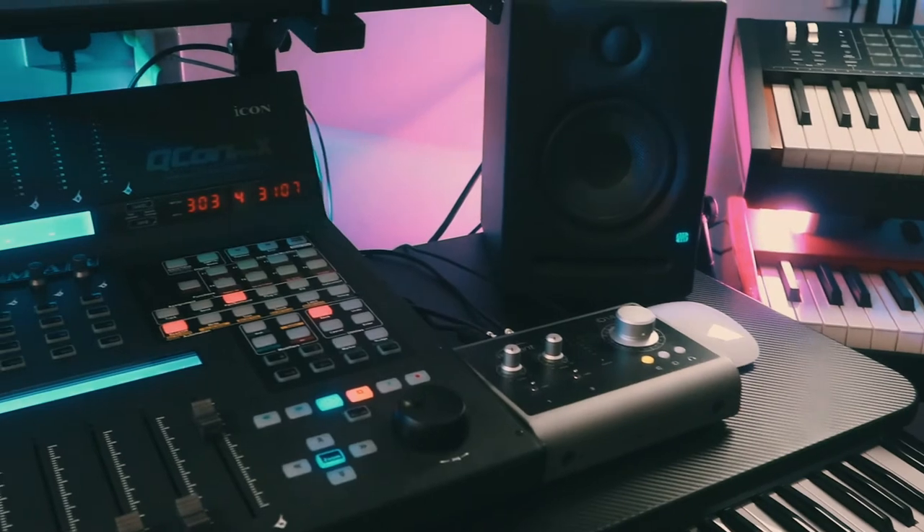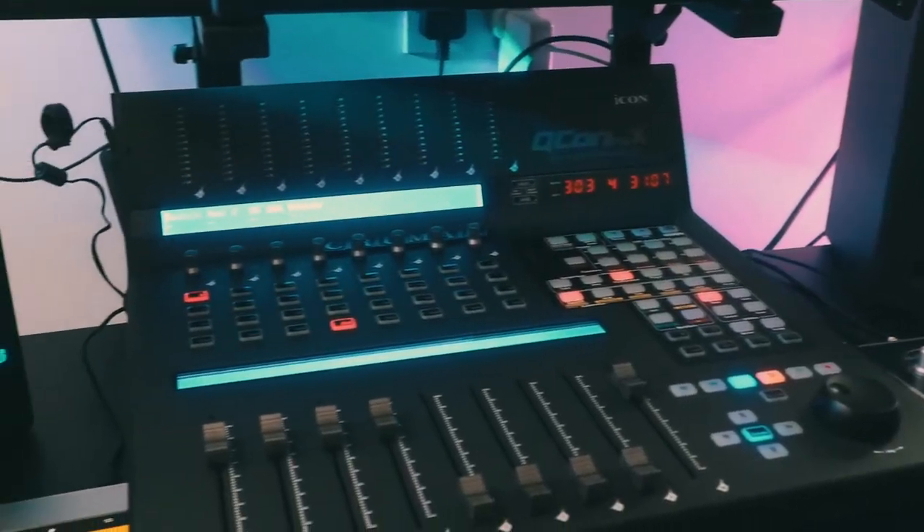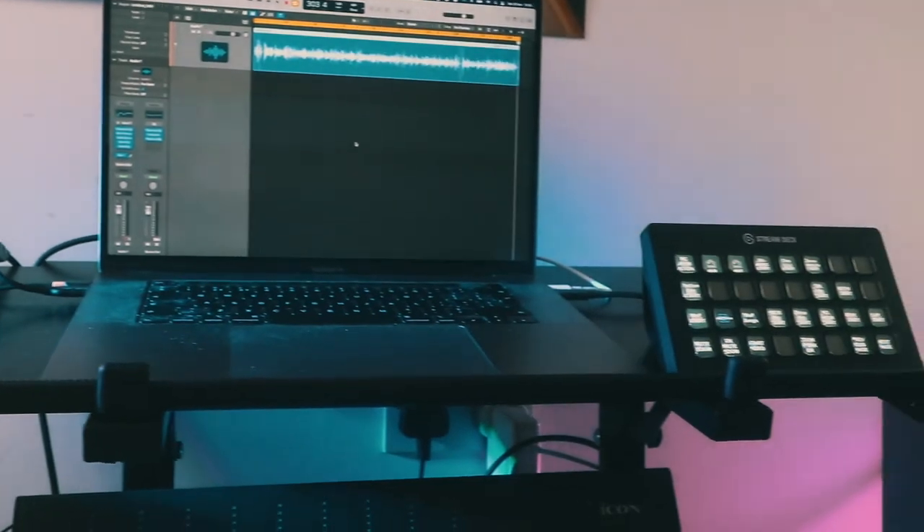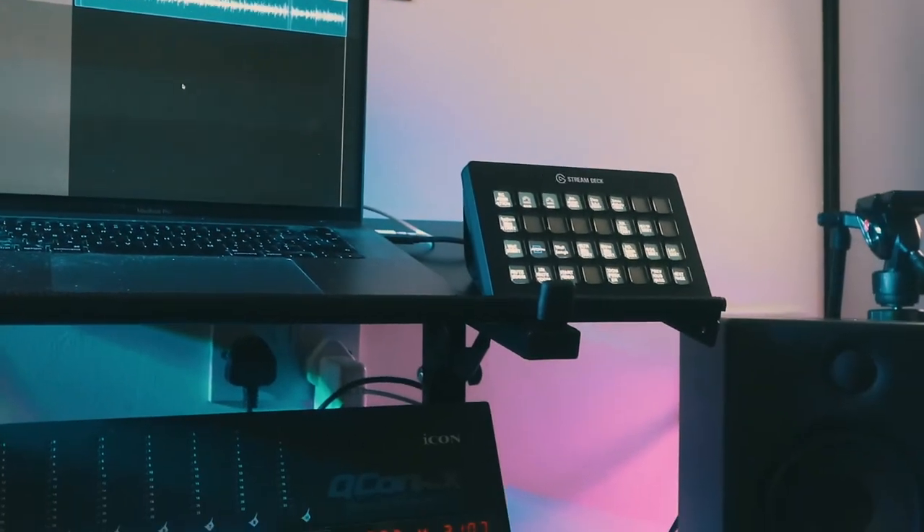Let's talk about what's actually on the desk. I've got it set up as a two-bunk kind of system: the bottom bunk holds my control surface, monitors, interface, and my central Morph, and up in the top bunk we've got my MacBook Pro 16 and my Stream Deck XL. At the moment the Stream Deck isn't really doing anything other than looking cool — I used it a lot in lockdown for live streaming with my choirs, and now I'm working on integrating it into my studio rig.